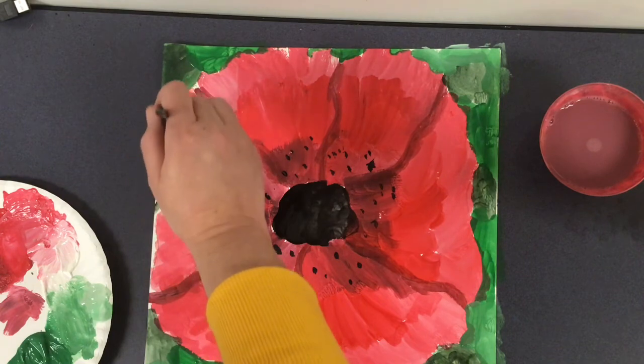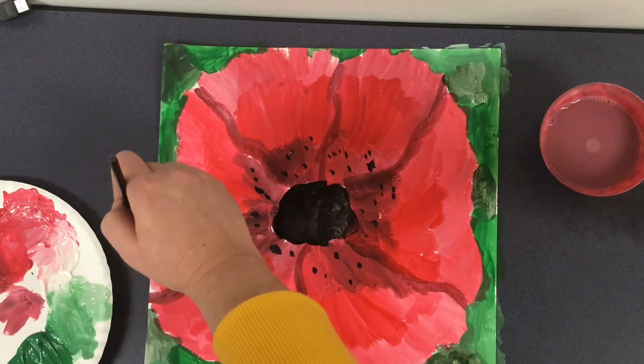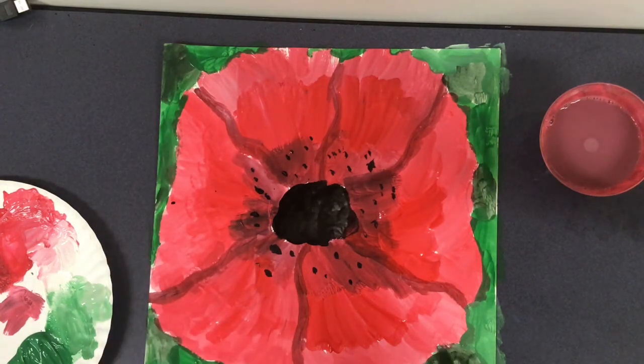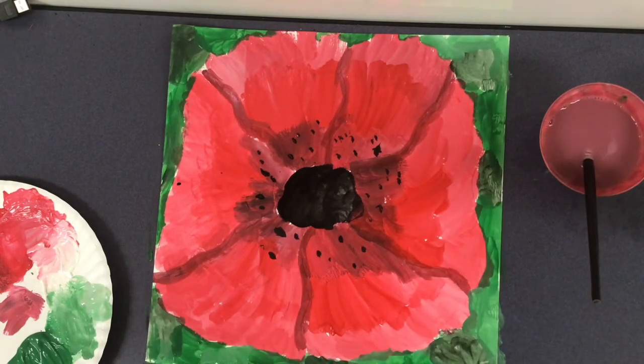Alright, with this, I think I'm going to call it a day. And here is a poppy inspired by Georgia O'Keeffe.